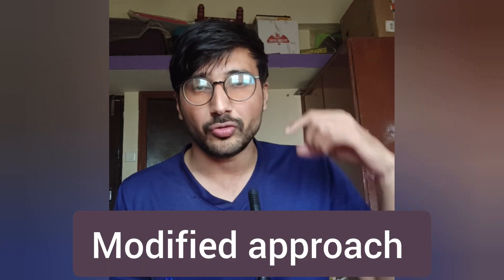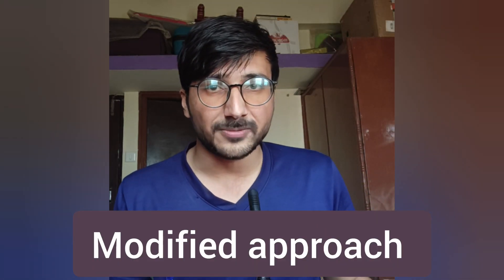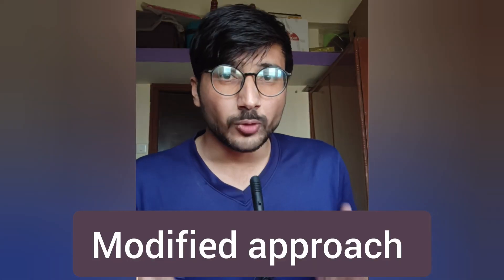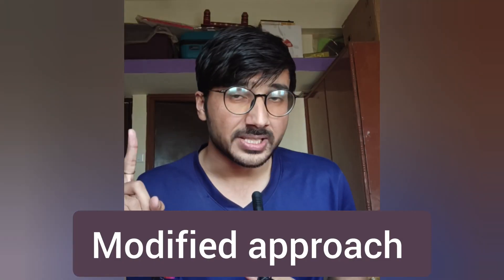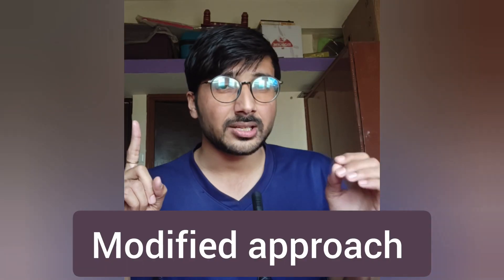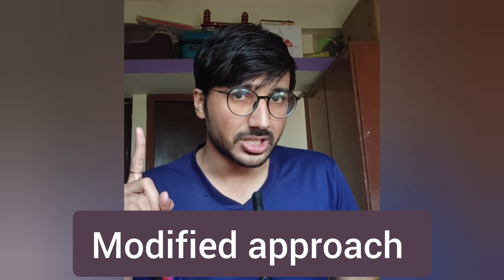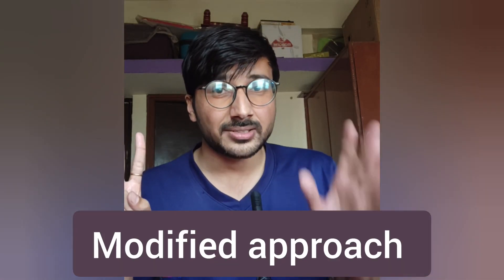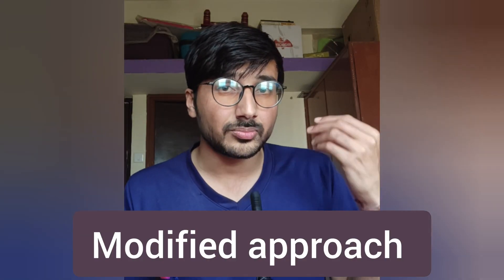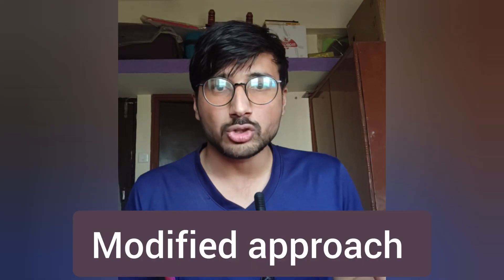In the modified approach, we directly go to the synopsis or explanations and read all of them from start to end. The first advantage is that we completely eliminate the questions part, which saves a lot of time we were previously wasting. The second advantage is that we use that time to build theory and concepts.